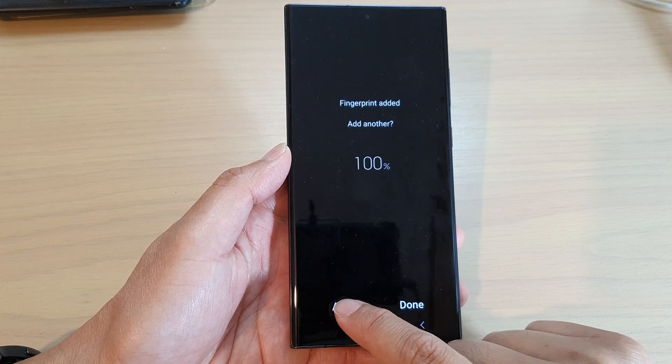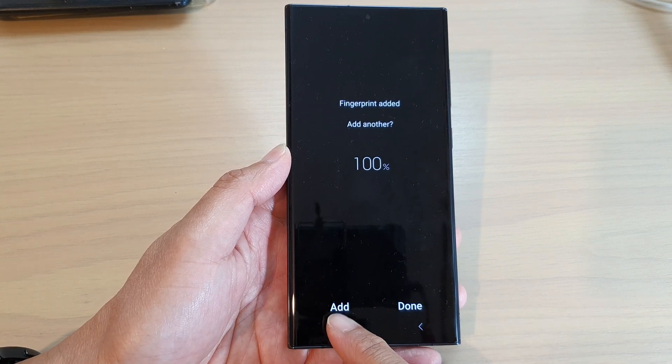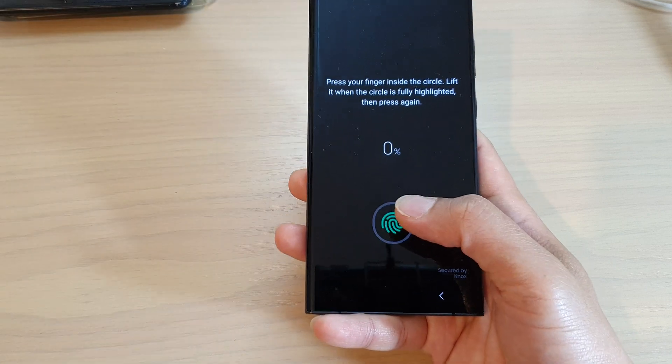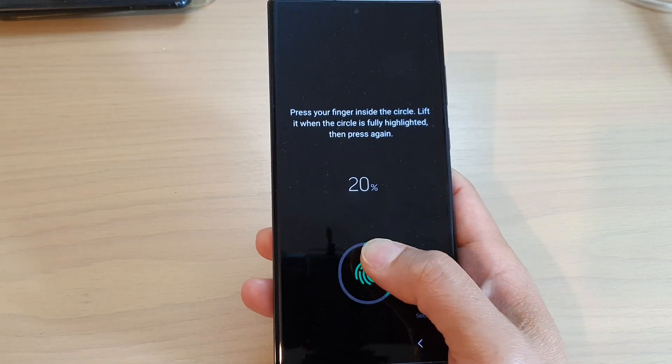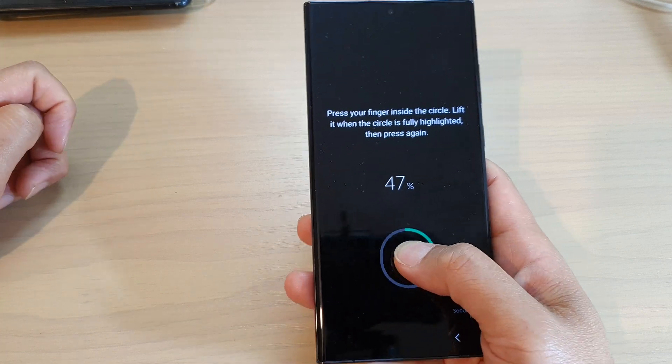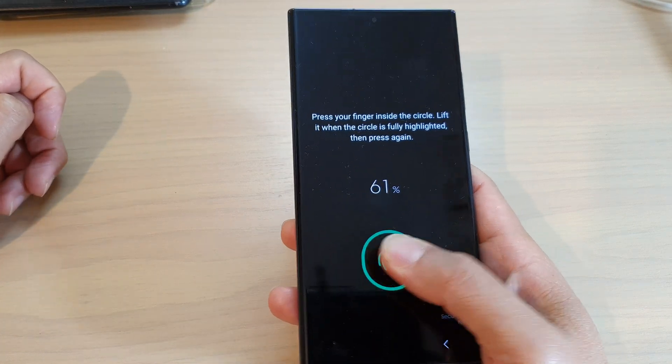You can continue to add other fingerprints by tapping on the add button. For example, if you want to add a fingerprint from your right hand, you can do that as well. Hold your phone as you normally would so that unlocking it will be easy.